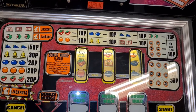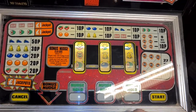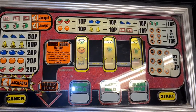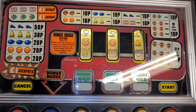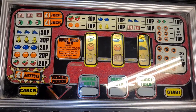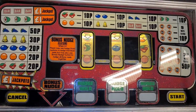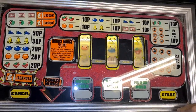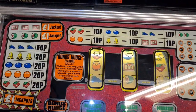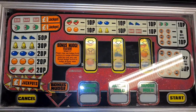Got a lovely old electromechanical. Got nudges — got a jackpot! Oh yeah, oh yeah!